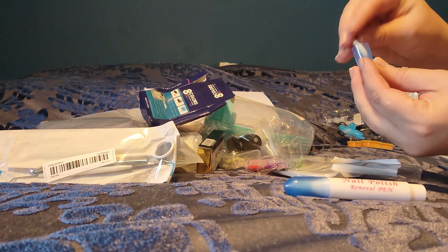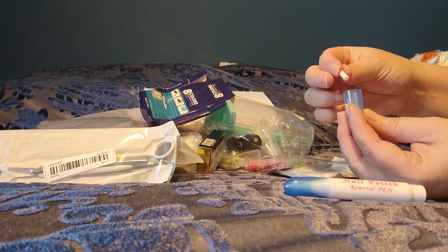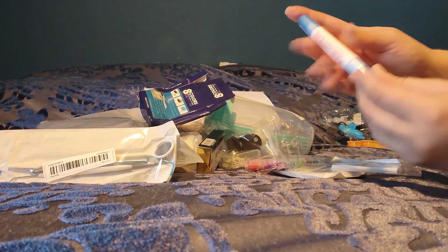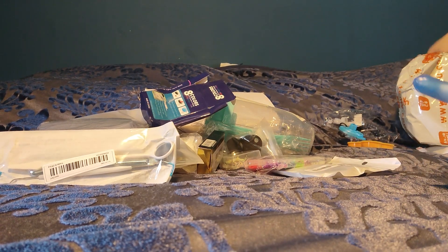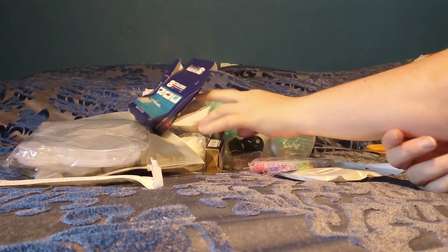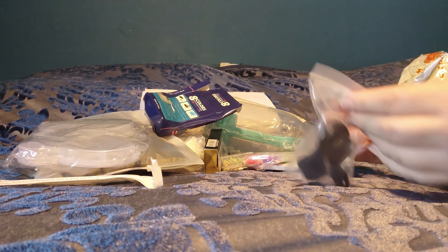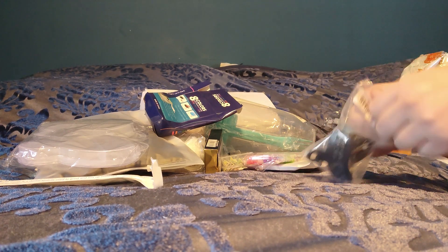Three little extra pieces. Right now those feel hard, but it's going to soften up once you put the remover in there. I'll have to test it out, see how it goes. I'm hoping it would keep it neater and make the nail polish come off a lot easier.